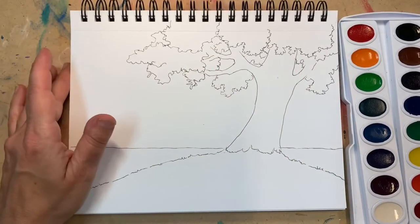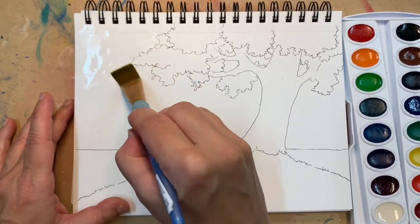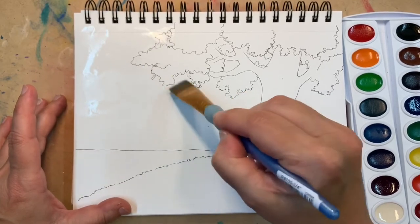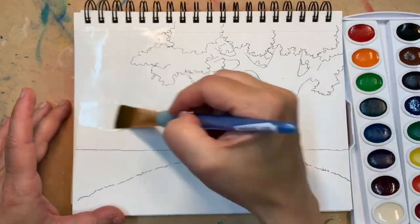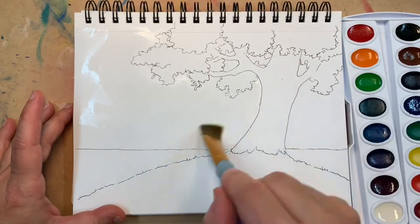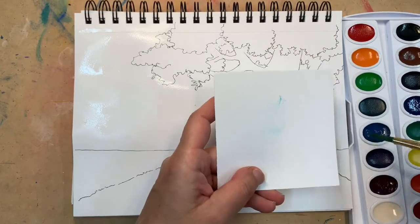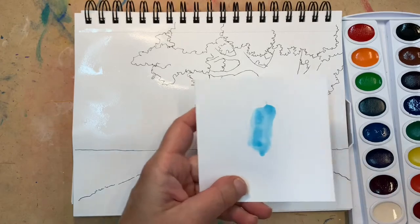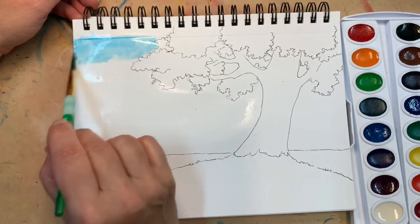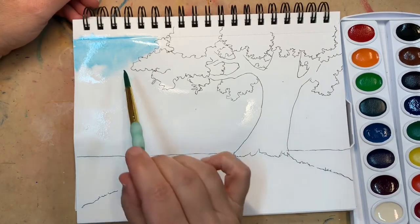I'm starting with my background and I will clear wash it first. Clear washing means I am washing the area that I want to paint with clear water first, and I don't even really worry too much about going over my lines into the tree, because my sky is going to be blue and the green of the canopy will cover up that blue. I put down water first and add my blue. With this cheaper watercolor set I don't really have many options of blue, so I'm picking my lightest blue and let it wash into my wet background and let it flow and do its own thing a little bit.